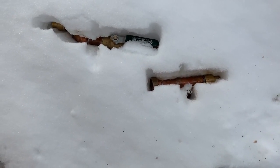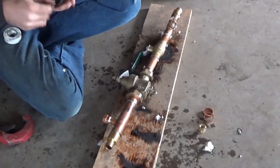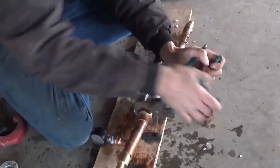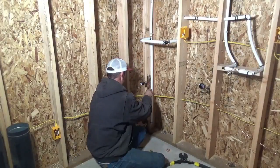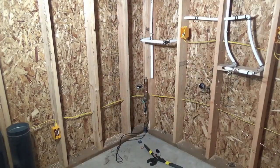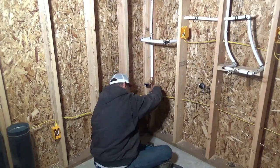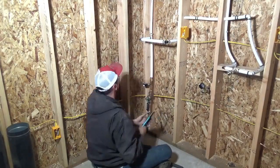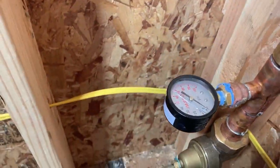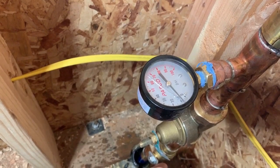With the water tank up as high as it is, I would guess that we were right around 100 to 110 pounds of pressure, which is a little bit excessive. As the water line comes into the house I'm installing a shutoff valve, a pressure regulator, and a gauge, just so I can see in fact what's going on. The pressure regulator adjusts down to as low as 35 PSI and as high as 75 PSI.